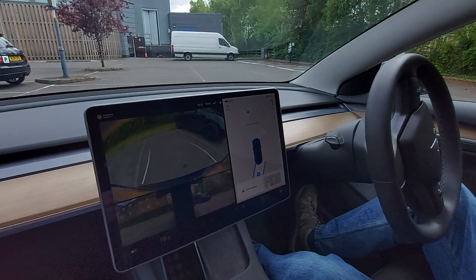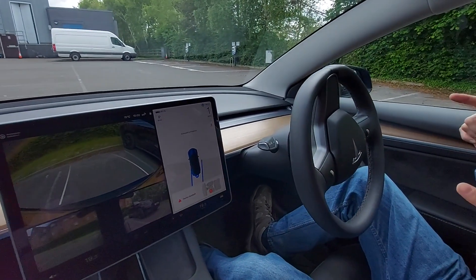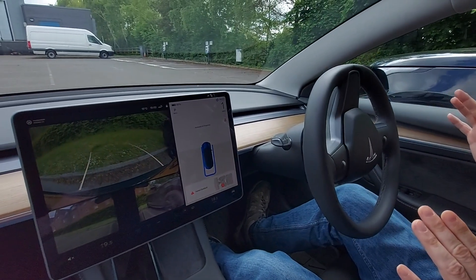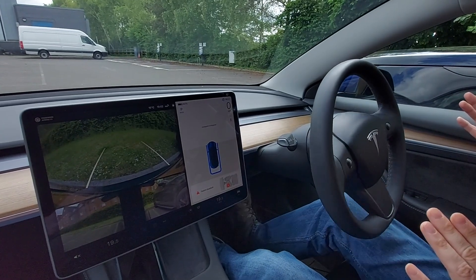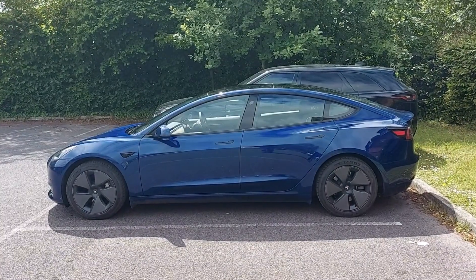Don't hit that Range Rover, please, for crying out loud. All right, we're straightening up, we're going back. Are you going to actually stop, car? Stop. Stop. Thank you. Auto park complete. Well, I'd say that works.